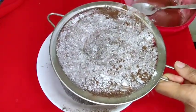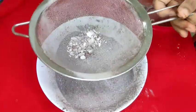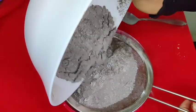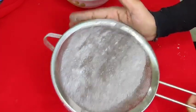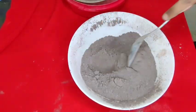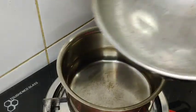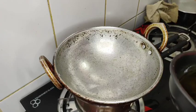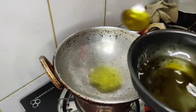I will show you in a few minutes. Now, I am going to use a steel plate or a steel pan.